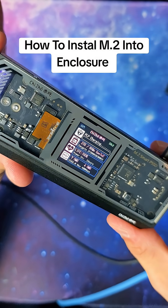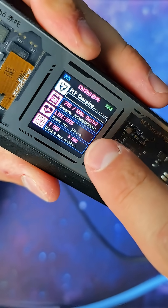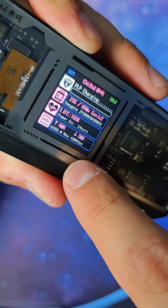This is an all-new M.2 enclosure from Dockcase with an on-screen display that shows you the lifespan of the drive, the type of drive, and the transfer rates that you're currently using.